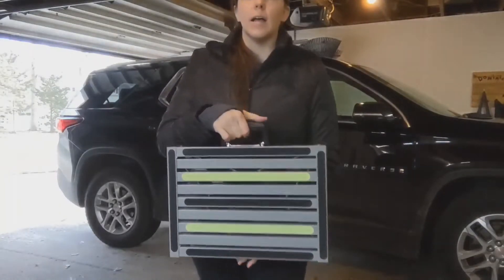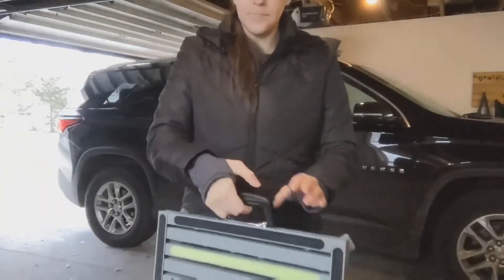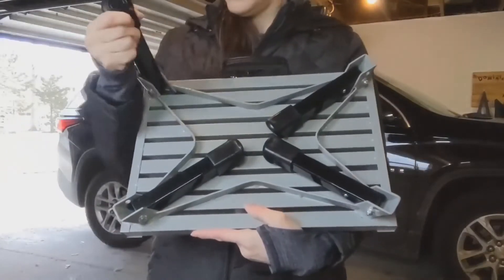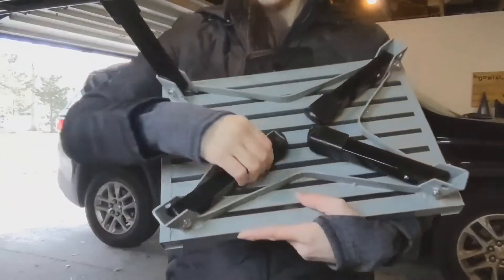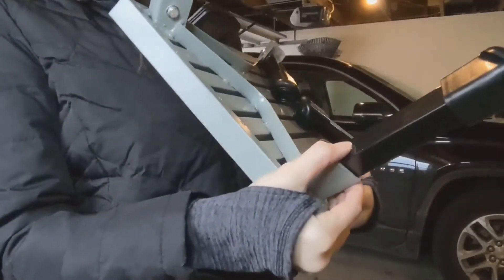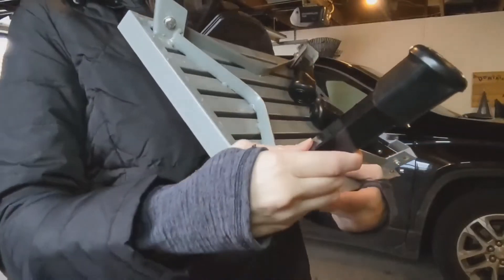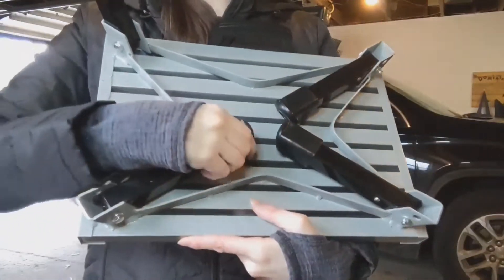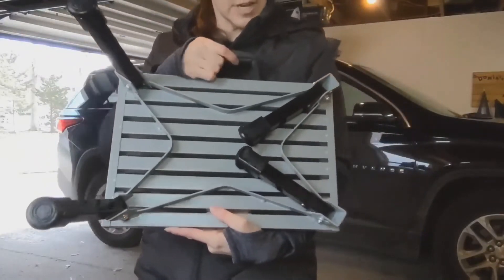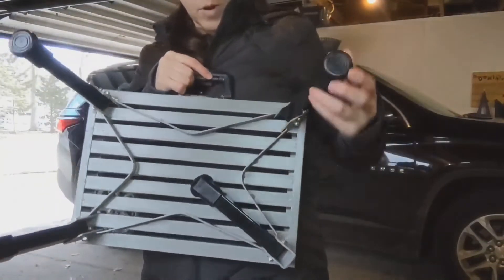I love the feature of the handle, and the collapsible legs are very easily folded out. All you do to collapse them is push this little metal button and they fold down. They also have rubber coverings for stabilization.